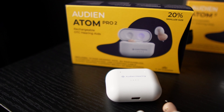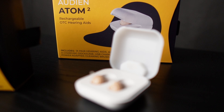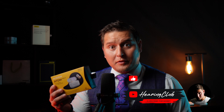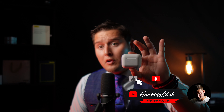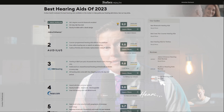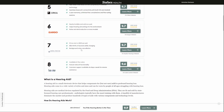Hey folks, welcome back to another Hearing Club video. My name is Brian and today we are going to be taking a look at two over-the-counter hearing aids by a company called Audien. We have the Atom 2 and the Atom Pro 2. This is a relatively new OTC hearing aid company that is featured on Forbes top hearing aids of 2023, ranked number seven, so they should definitely be on your radar.